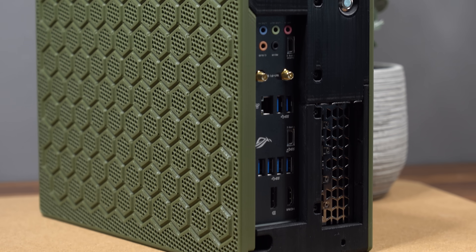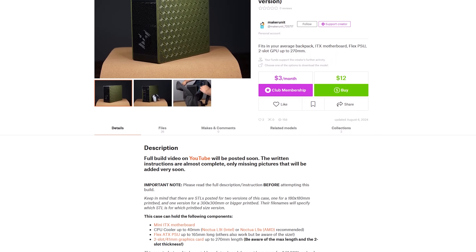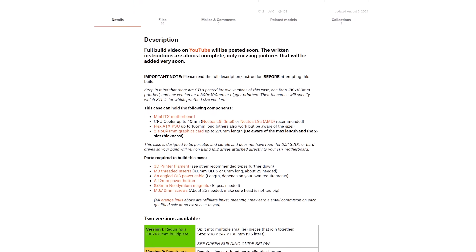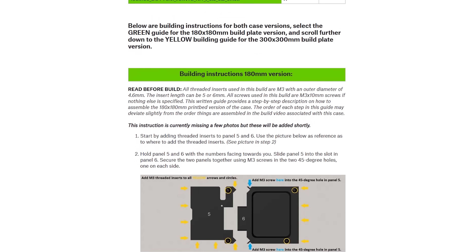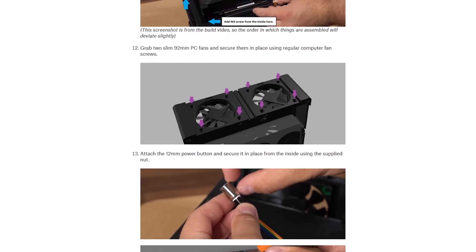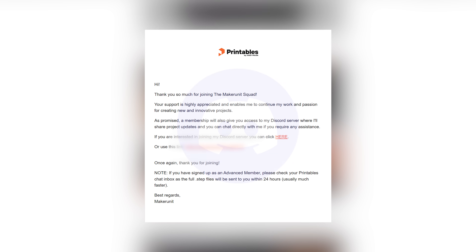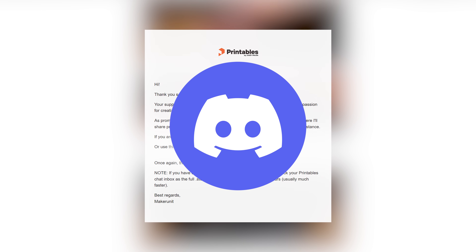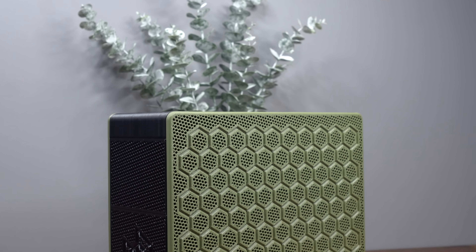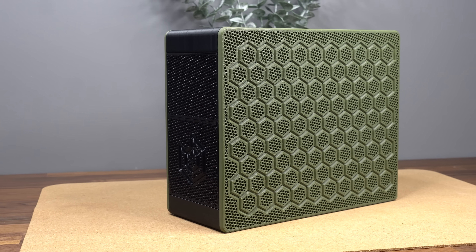If you're interested in checking out the files and building this project for yourself, you can find them on Printables via the link in the video description, where you can access the files by becoming a club member or for a one-time fee. You'll also find full written step-by-step instructions on Printables guiding you through the entire building process. Club members will automatically receive a welcome email with a Discord server invite link where you can get project help or interact with other members. I hope you enjoyed watching this project — don't hesitate to ask questions or throw in future project suggestions in the comments below.